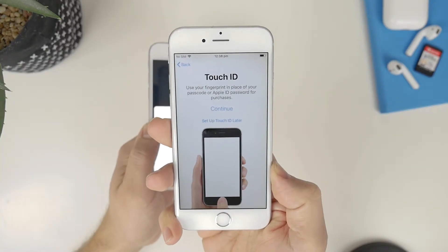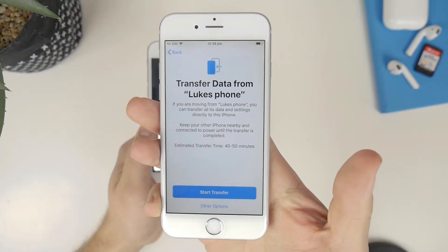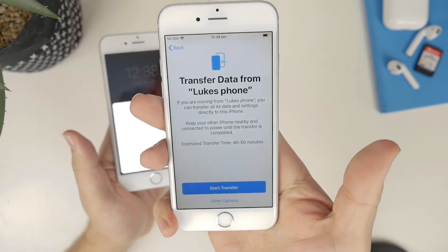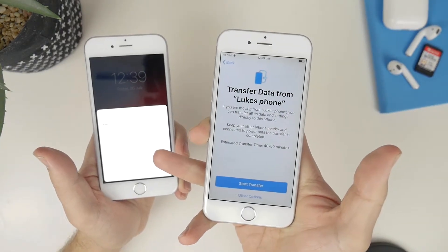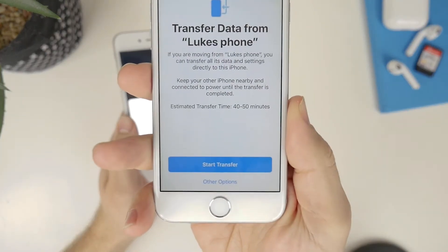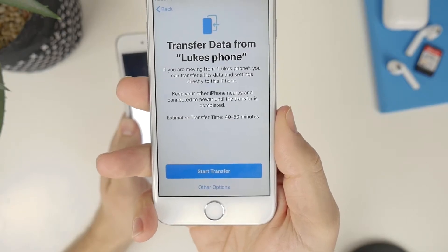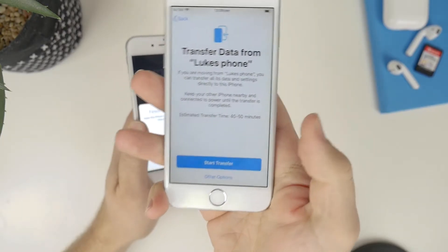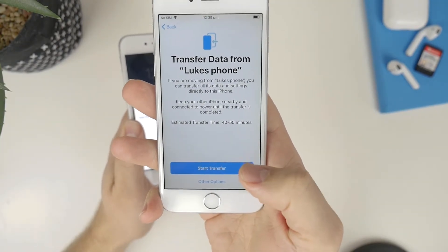Once you are activated, it's going to ask you to set up Touch ID — I'm going to skip that for now. It's going to bring you to this screen: Transfer data from Luke's iPhone. My original iPhone has got about a hundred gigabytes worth of data on it — photos, messages, etc. — and it's going to take roughly 40 to 50 minutes to transfer everything across over WiFi. Click on start transfer, and do not click other options as it'll take you out of this screen and you can't get back to it. Just hit the start transfer button and you'll be good to go.